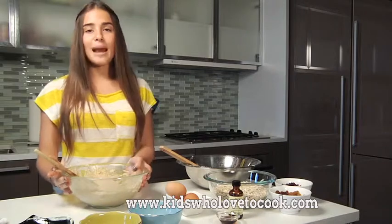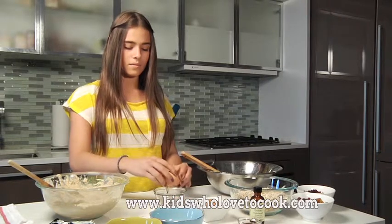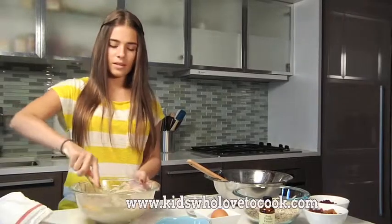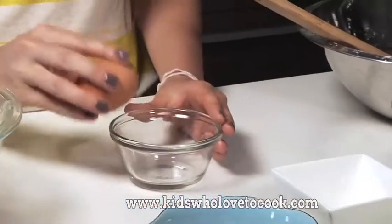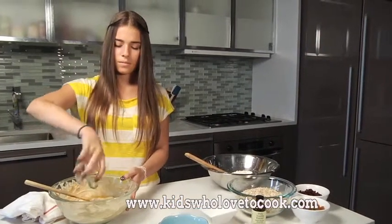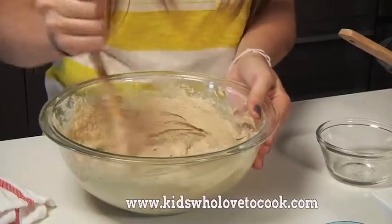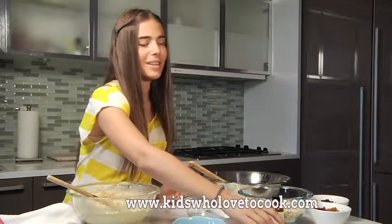Now this looks perfect. I'm going to add the eggs, one at a time. I'll mix this very well until the eggs are fully incorporated. Now, egg number two. And now the vanilla. Mix again.